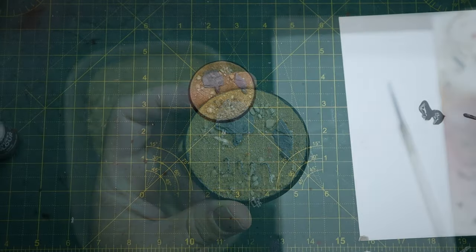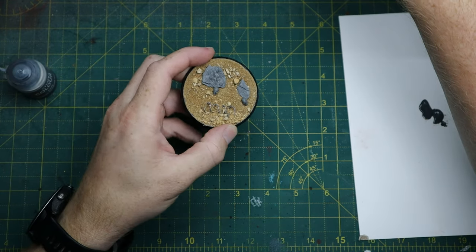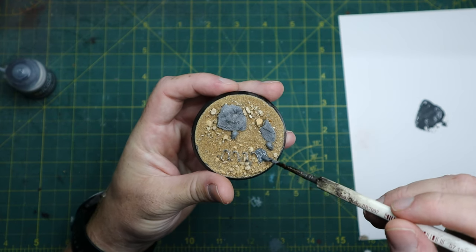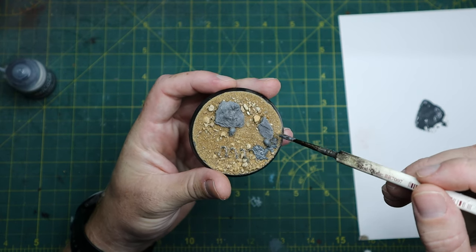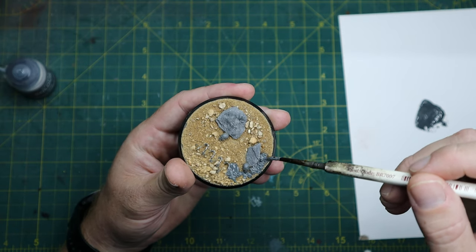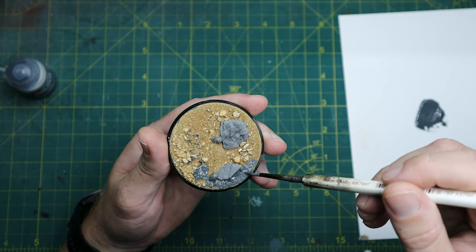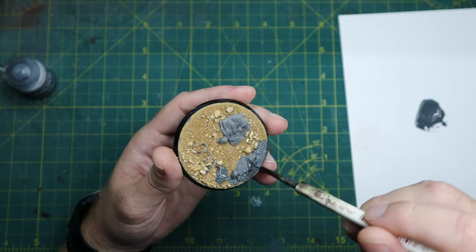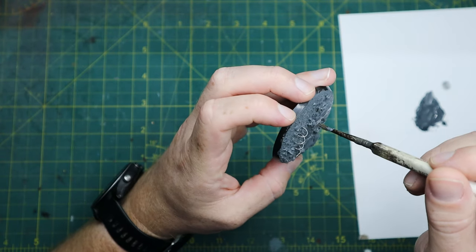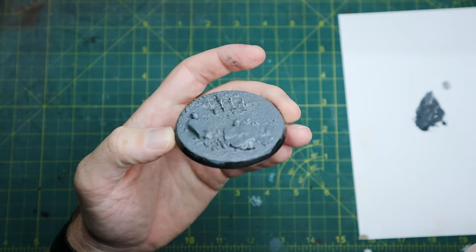So to base coat the base we're going to use Mechanicus Standard Grey. I'm just going to paint it on here, but if your model's not glued or you want to base coat your model with Mechanicus Standard Grey just use the rattle can that GW have. I'll work around the whole base with this colour, just avoiding the barbed wire as I'd like to keep that silver, and I will use two coats to make sure there's good coverage. Here you can see me just finishing that second layer and then we're just going to let it fully dry.